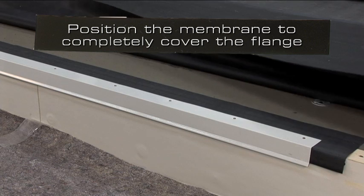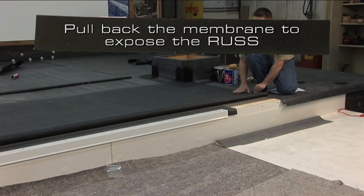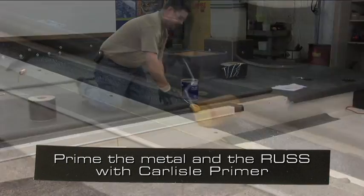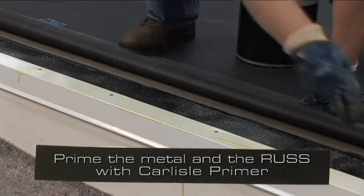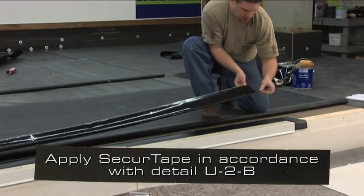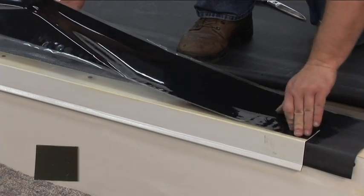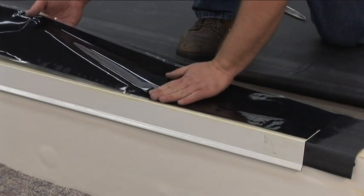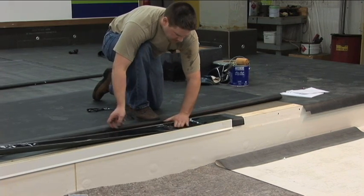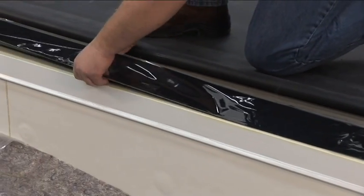Position the metal flange and fasten often enough to prevent buckling or pulling free. Position the deck membrane to completely cover the flange. Pull back the membrane to expose the rust. Prime both the metal and the rust with Carlyle primer. After passing the tack test, apply 6 inch wide secure tape in accordance with detail U2B. When two pieces of 3 inch wide tape are used, one piece is applied adjacent to the metal on the rust strip, and the other is applied on top of the metal.